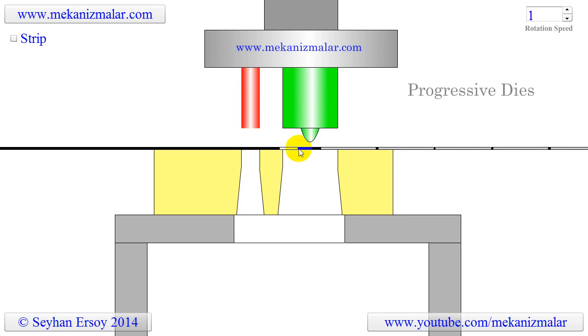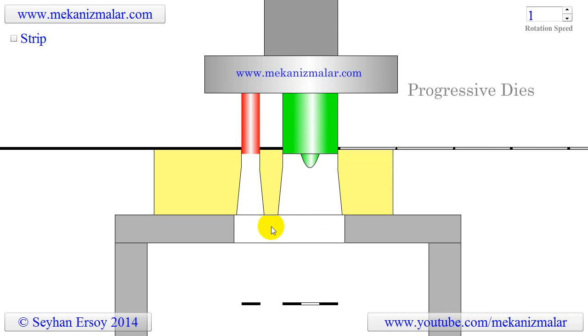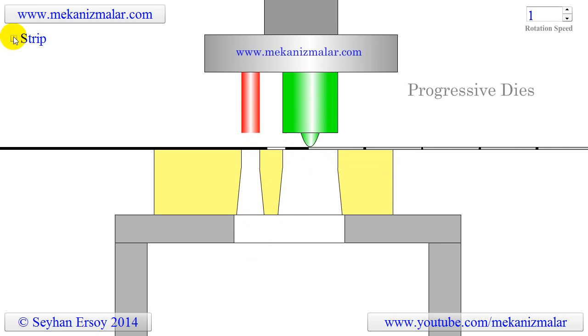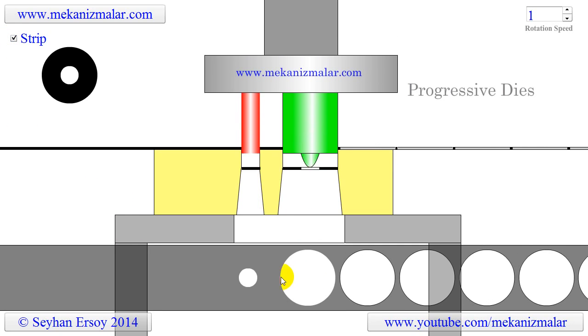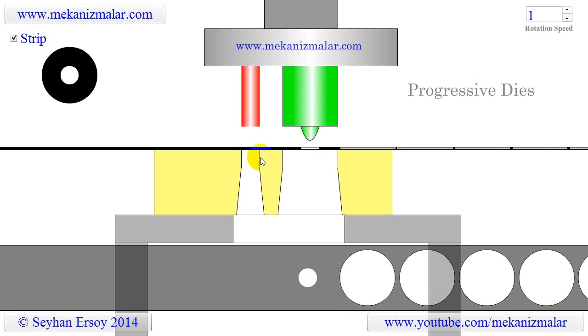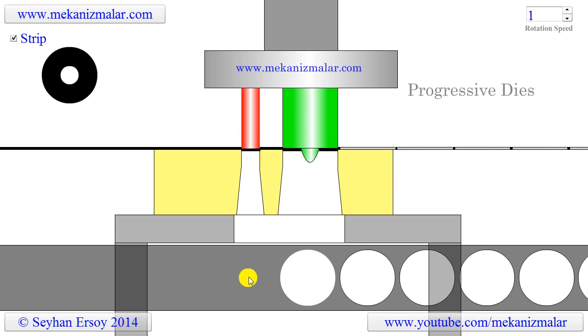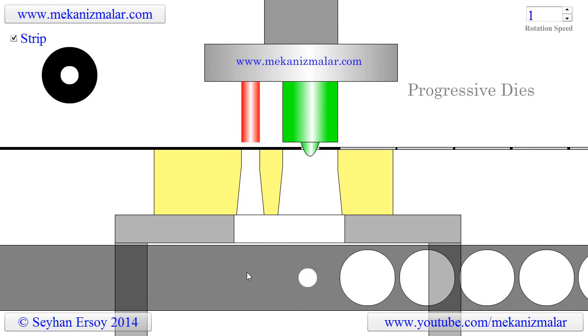Modern servo-controlled feeders might eliminate the need for punch stops. To get a better understanding of the cutting operation, it's beneficial to show a top view of the metal strip. As you can see, when the strip advances to the cutting position, the washer and the center hole are cut with a single stroke, but the washer is produced in two strokes.